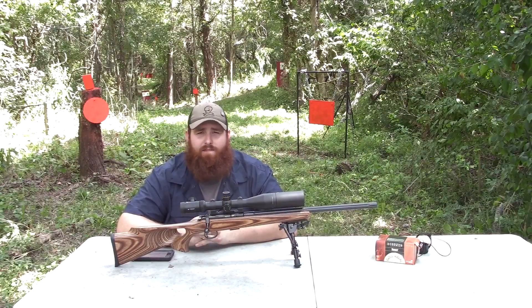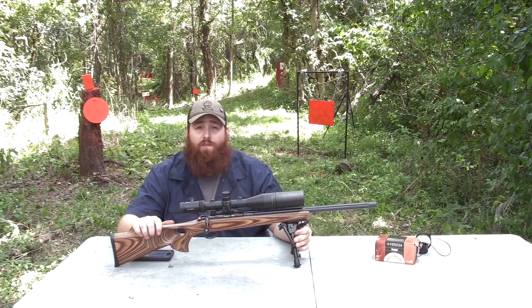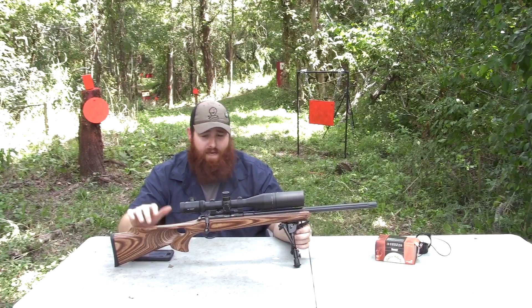Hi, welcome to the Gun Pour Channel. Today I'm out here with the CZ455 Thumbhole Fluted Model.